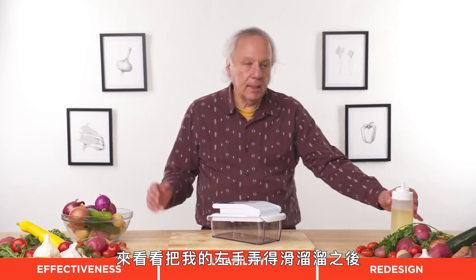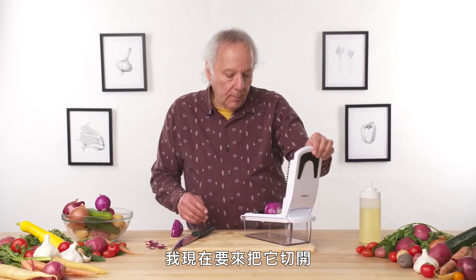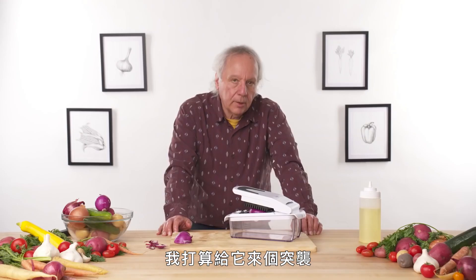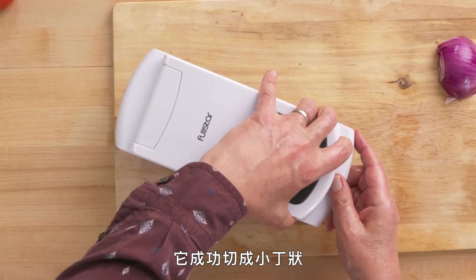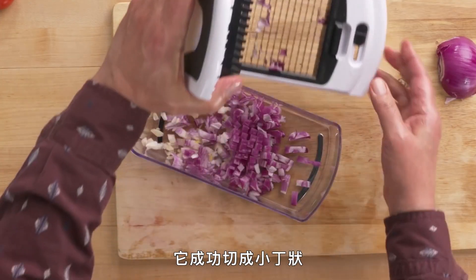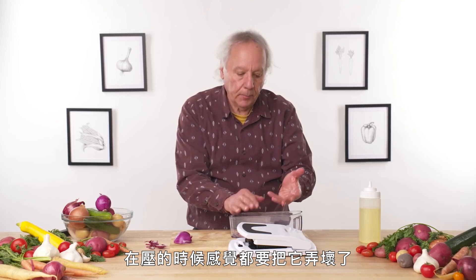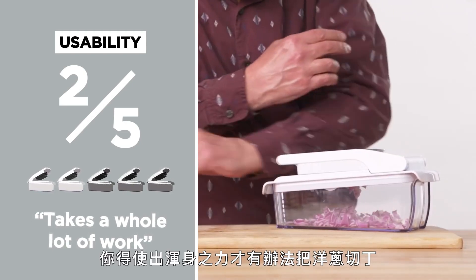Now I'm going to try the left-handed oil test to see if it reveals any more areas for improvement. I've got the smaller grid inserted again. It's a little more slippery with oil on my hands. I need some body weight — it's starting to cut, but I still need a whole lot of body weight to get through it. Sneaking up on it worked — it cut into small diced pieces, but I'm not sure everyone would want to put that effort into it. It felt like it was going to break. In terms of usability, I would give this a two out of five. It really takes a whole lot of work — a full body press to dice that onion.